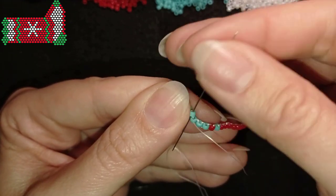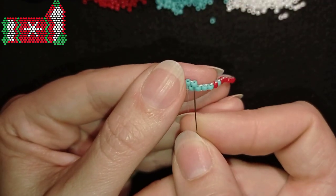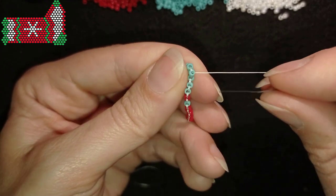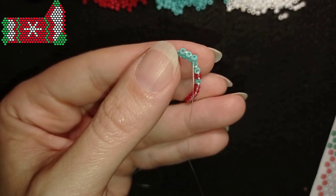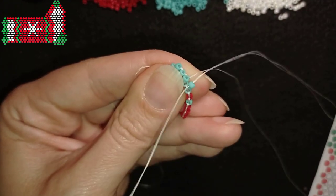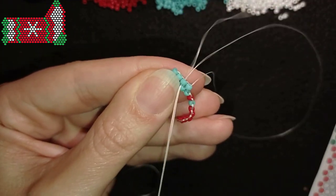Then you always go through the bead that is closer to the center of your work. When you make a decreasing brick stitch you make an additional reinforcement of the beads, which you don't do for increasing brick stitch. I want to add two more beads — always the first step is with two beads, then continue one by one. I need four turquoise beads total; I added two already and will add two more at the next thread bridges. Now I want to reposition my thread.